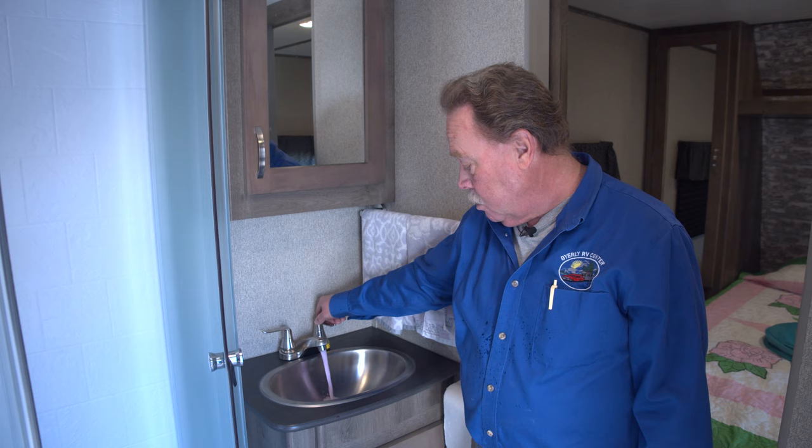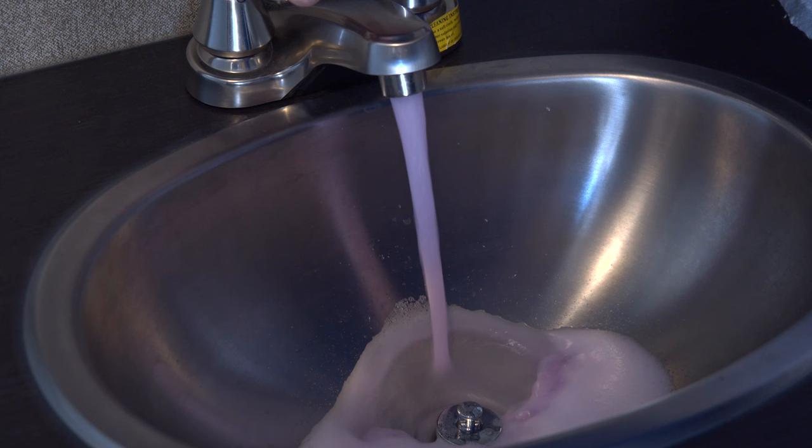Once we're done in the kitchen we're going to come into the bathroom. We'll start here at the bathroom sink and again we're just going to turn the water on and let it run until the pink is done and the bubbles are out.